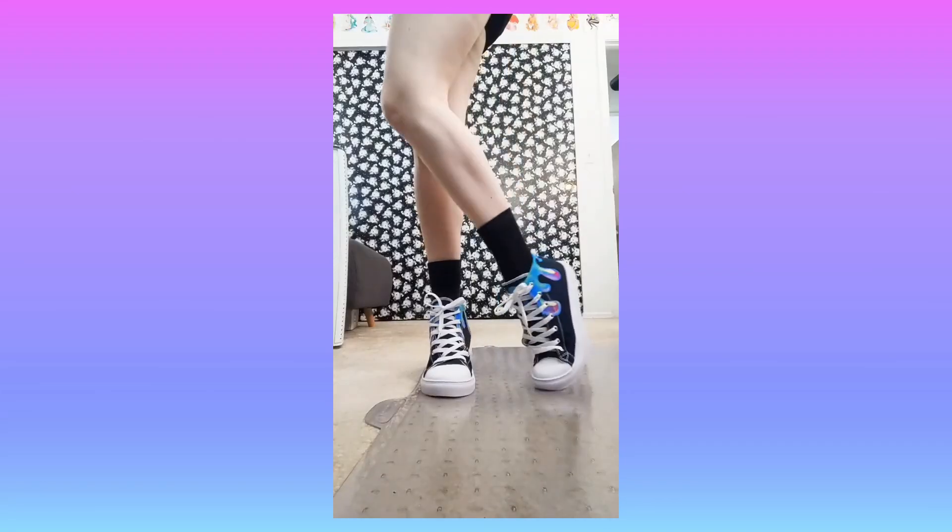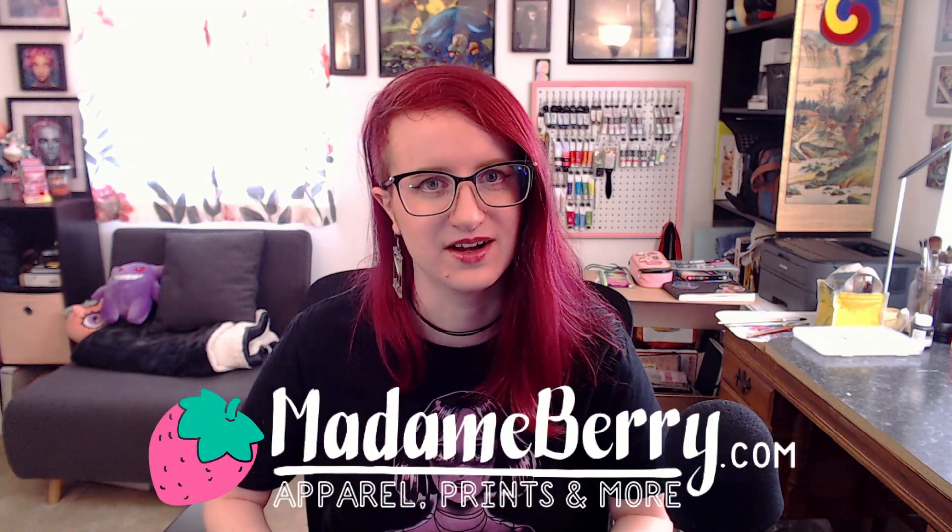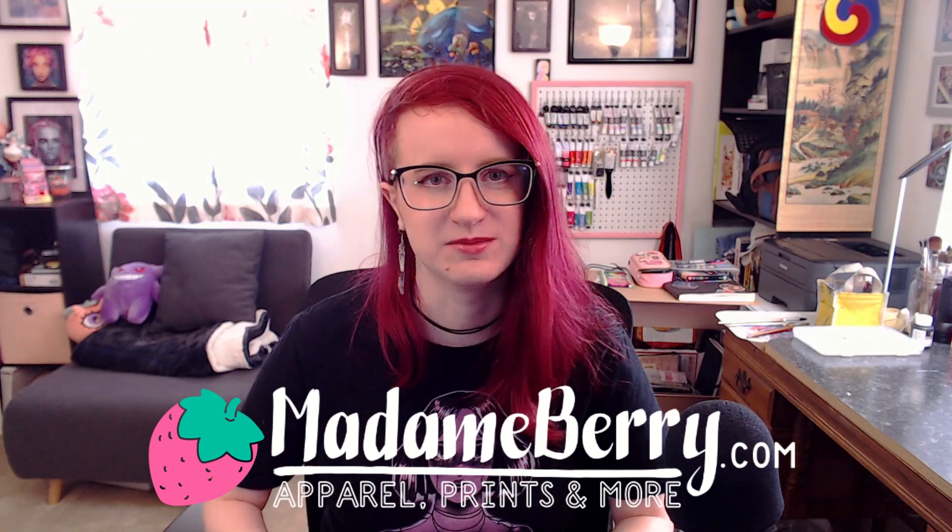Today I'm going to show you how you can put your art on t-shirts, hoodies, crop tops, hats, shoes, and more. And besides the time investment, this opportunity is completely free. This video is sponsored by literally just me. Every item in the process that I'm about to show you can be found in my store at madambarry.com. So if you like the things that I'm showing you, you can wear them. Let's get into it.